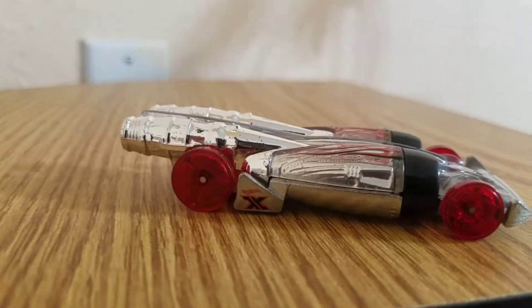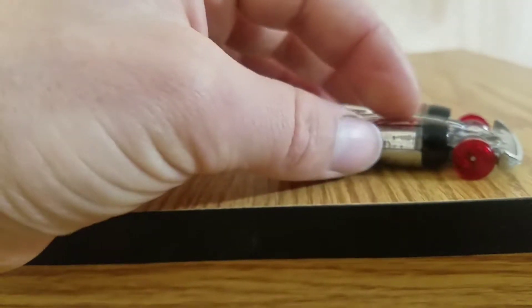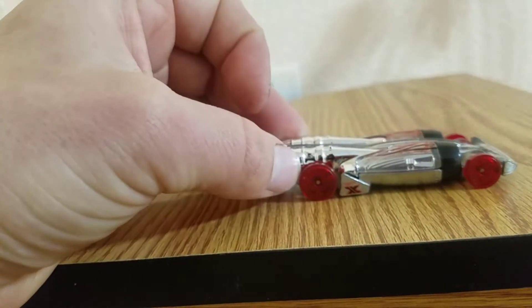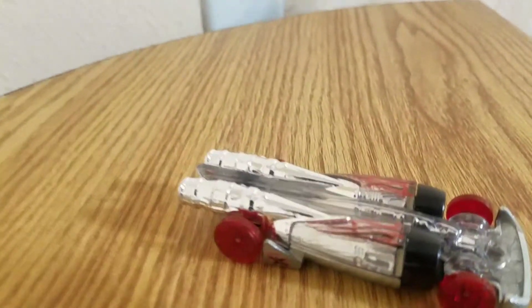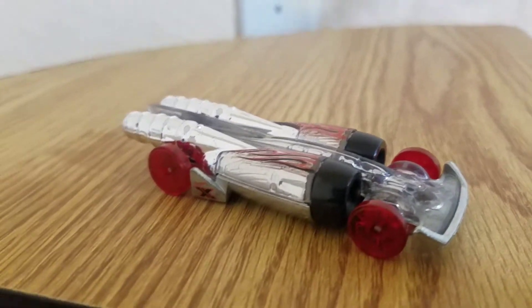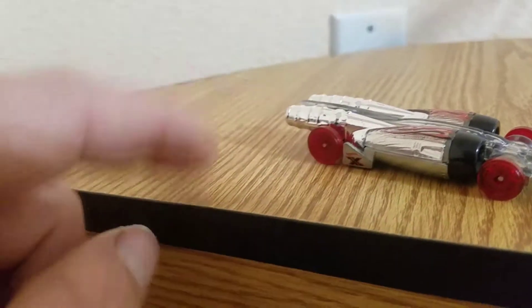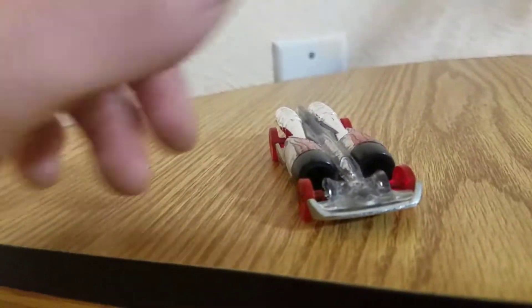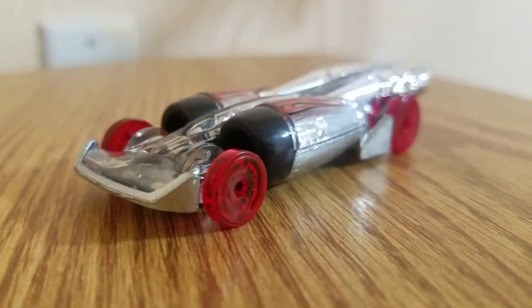Pretty nice looking. It's not as clear — it's all plastic, not metal, so this is all plastic over what's still called plastic. Nice looking flames. As I said, it is X-Racers, so technically this is clear plastic in order to see what's inside of the turbines and all. That's what X-Racers is — they're all plastic that you can see through.